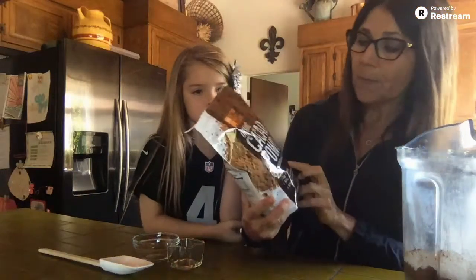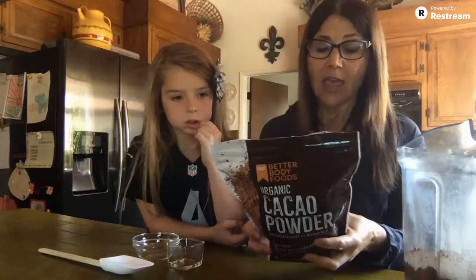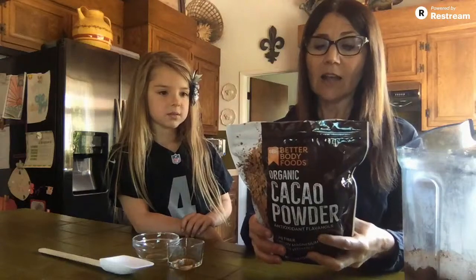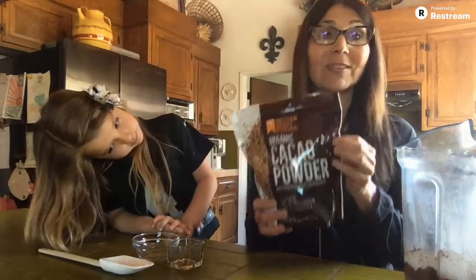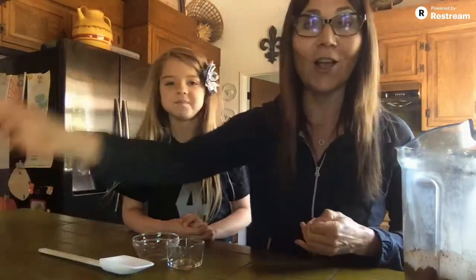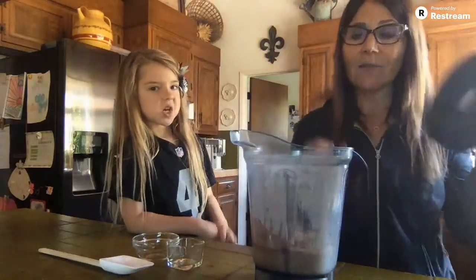But cacao powder is an antioxidant — it's high in antioxidants and it is one of the superfoods. It has polyphenols as well as vitamins and minerals. All it is is the powder, so it's unsweetened and it's good for you. Antioxidants, polyphenols — important things that we want. And so I have that in my Vitamix.